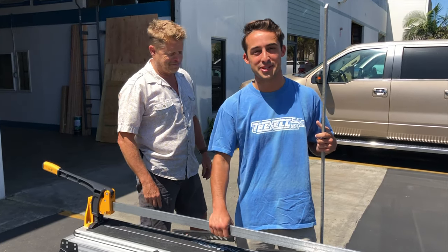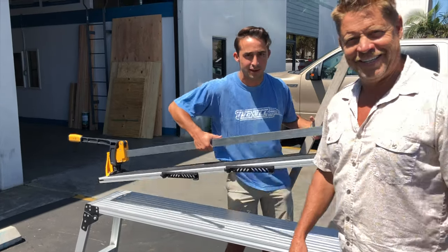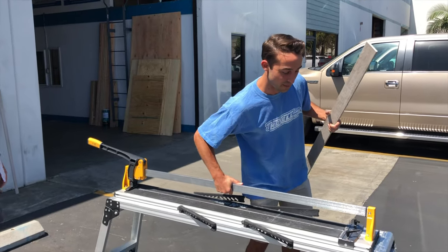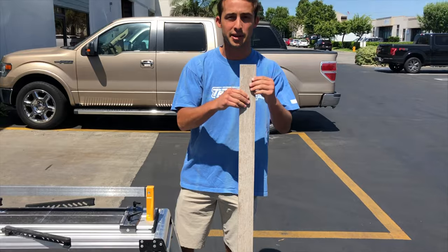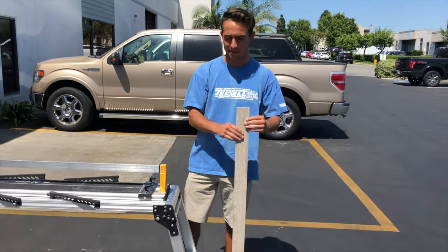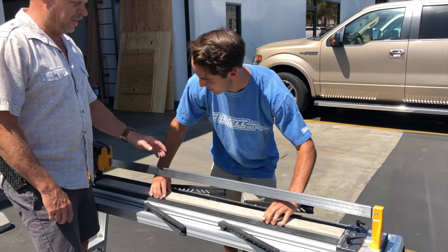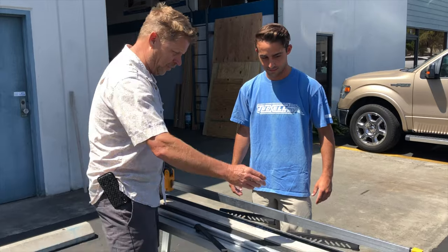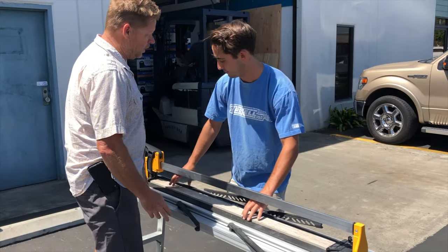Today I'm gonna be showing the TR03 TRX 48-inch cutter — thin line Trox cutter, very lightweight. What I'm gonna be cutting is a piece of 48-inch porcelain. You can tell it's 48 inches because it's almost as tall as I am. So wait a minute — you're gonna cut this? It's only three inches wide.